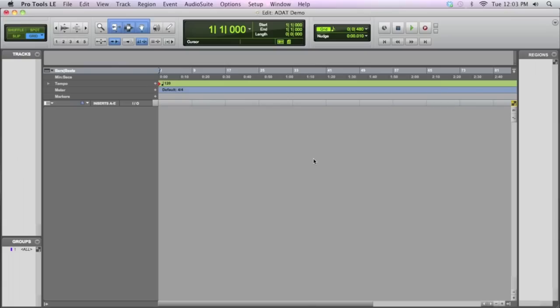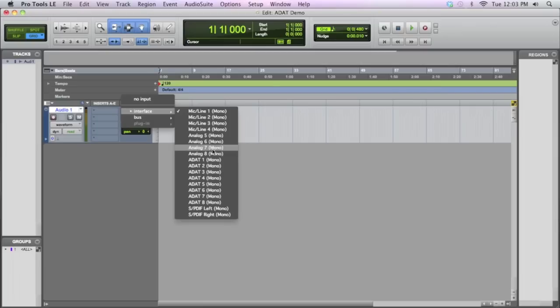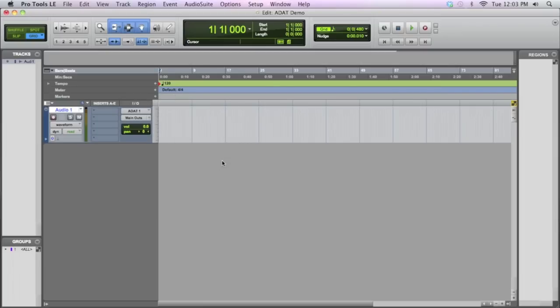Now when you open up a new audio track to record, you can access all 8 of those preamps. Choose the input and you've got ADAT 1 through 8, which will now be available to you — not grayed out. And when you record, you won't have any weird pops or clicks or anything, because you set the clock source properly. Pro Tools and the 002 know to follow your ADAT input as opposed to its internal clock.